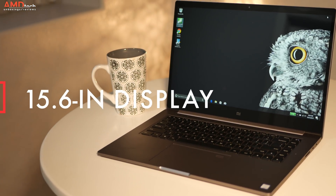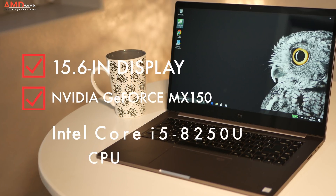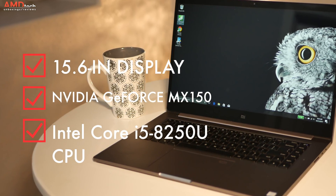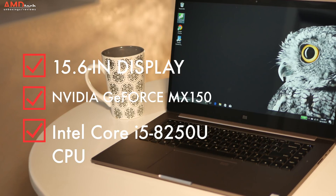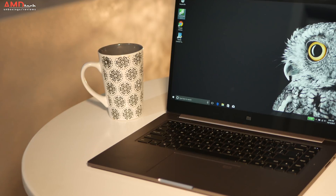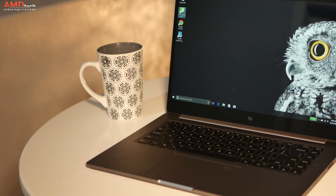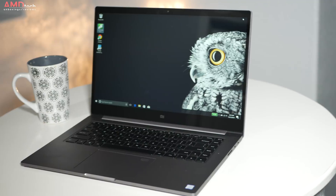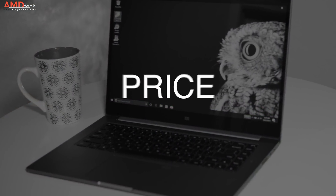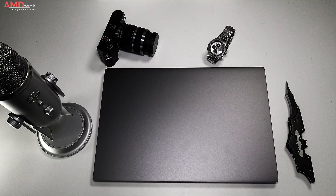The Mi Notebook Pro sports a 15.6 inch IPS non-touch display. It's got a dedicated NVIDIA GeForce MX150 GPU and the Intel Core i5-8250U 8th gen processor — a quad-core that promises better performance and better battery life. It comes in at around a thousand dollars or so. There are flash sales; I'll put the latest pricing in the description below.